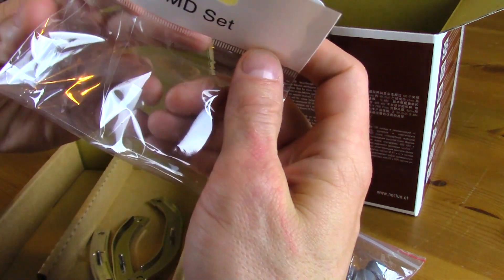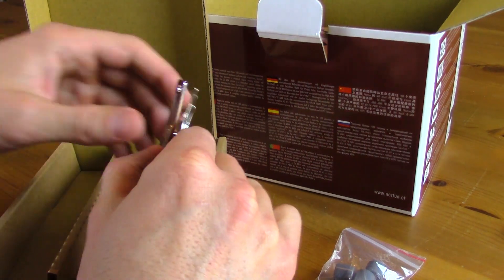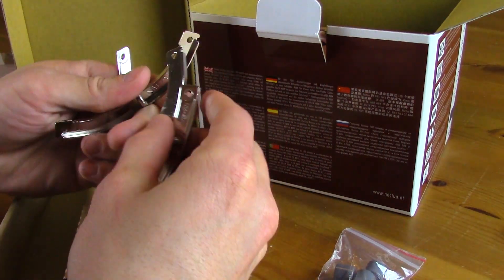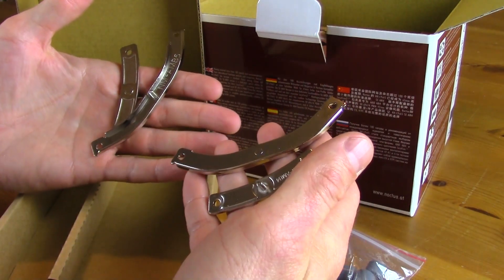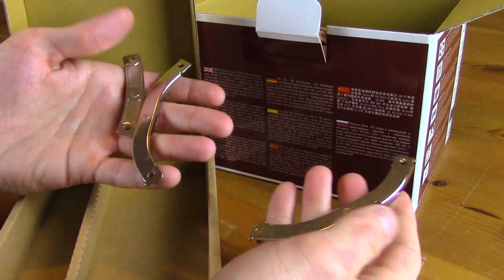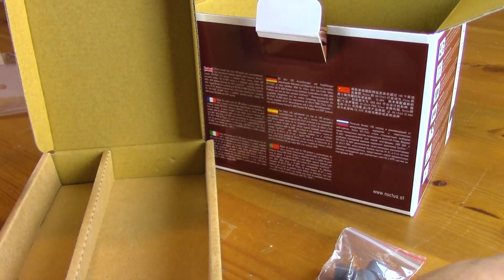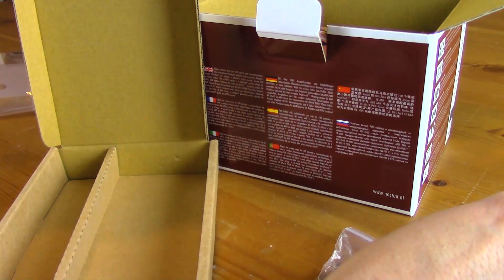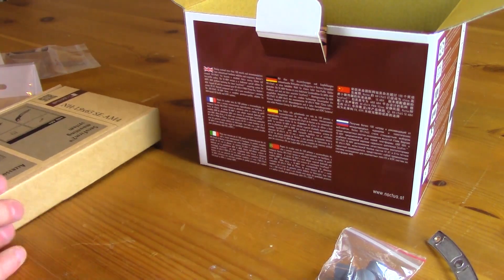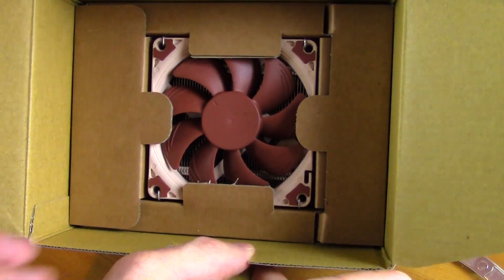Looks like the AMD hardware bag came open and everything fell into the box. Here are the necessary brackets — four of them total, two matching pairs. Let's get into the meat and potatoes and take a look at the cooler itself.